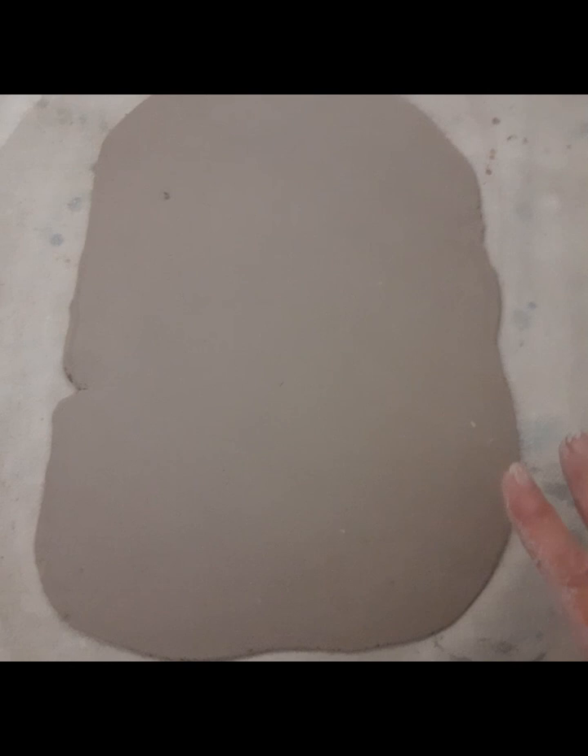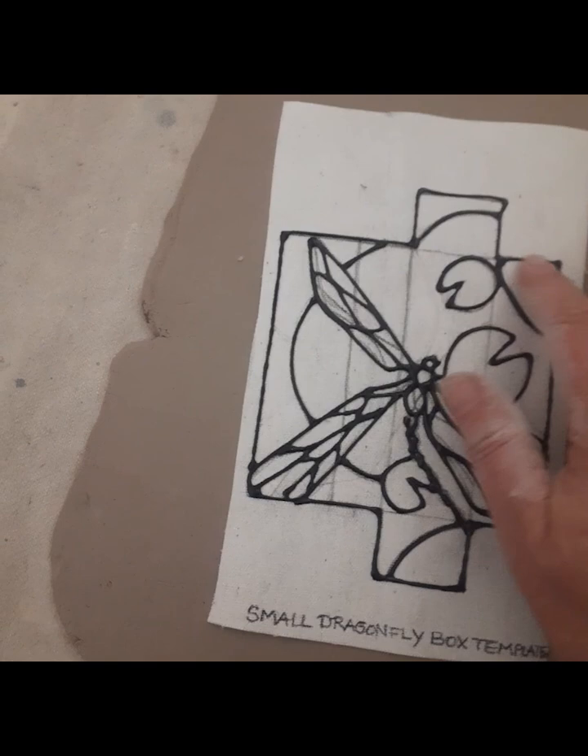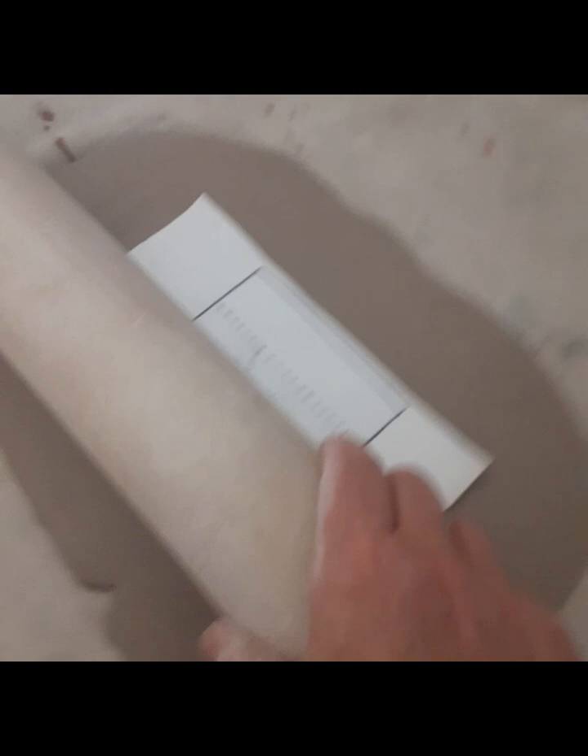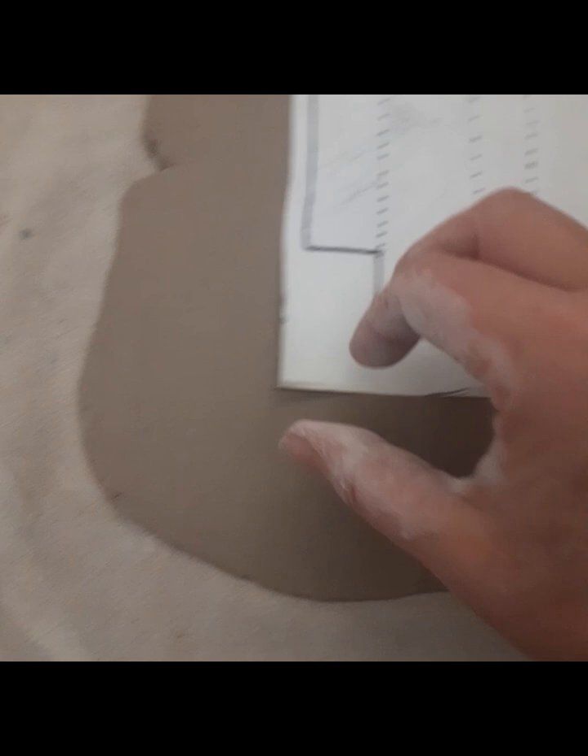I rolled out a slab a little bigger than I might need — it never hurts to have extra. It's about a quarter of an inch thick, maybe a little thinner. I'm going to take that template I made — the box shape outline with my drawing and puffy paint — lay it down in the middle of that slab, and roll over it going both ways to make sure I get a good print.